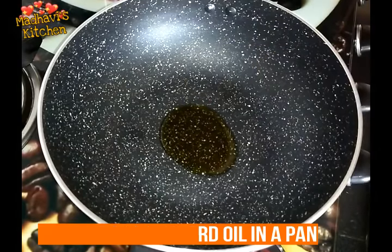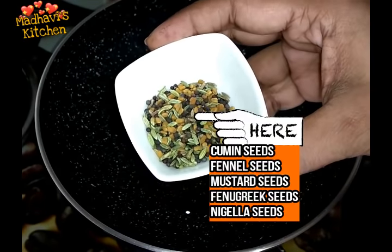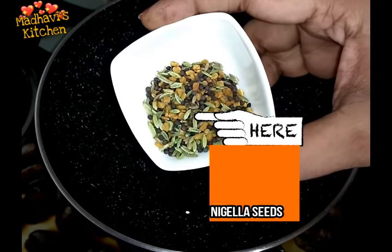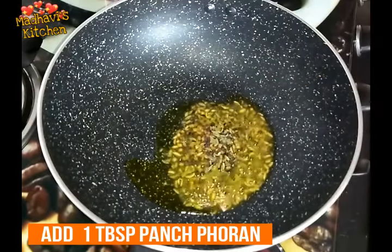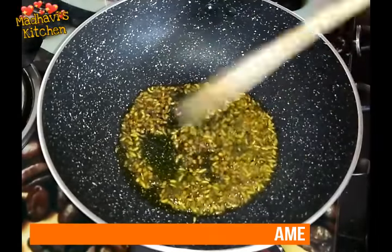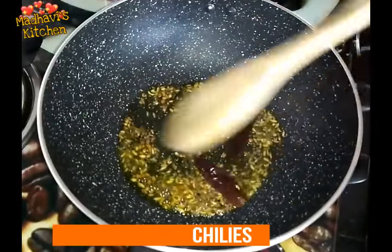We add 2 tablespoons of salt. Now we add 5 spices in equal amounts: jeera, sauv, sarsu, methi, and kalonji. We mix them a little bit, then add them into oil and fry for a few seconds on a slow flame. Then we add 2 dal chini and fry for a few more seconds.